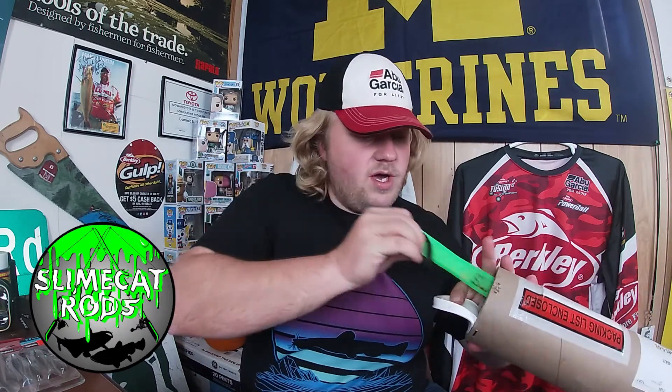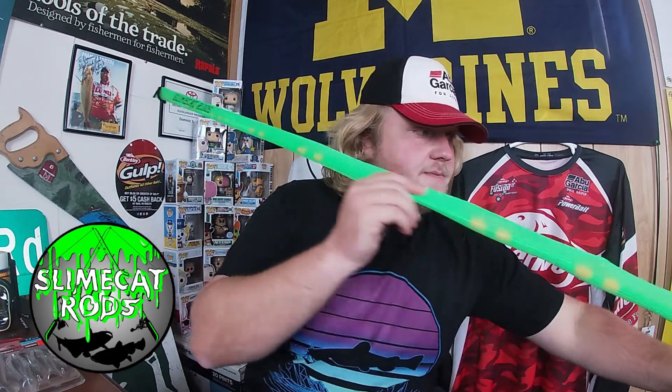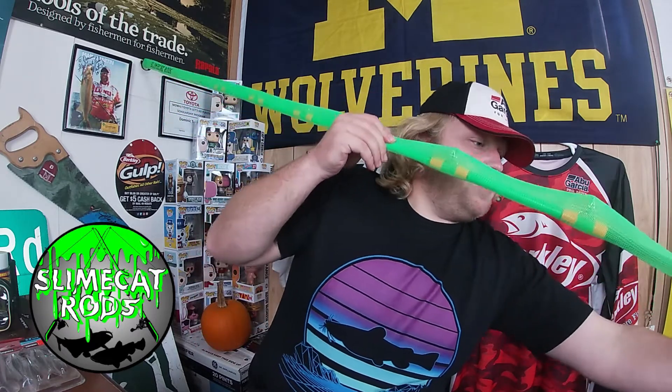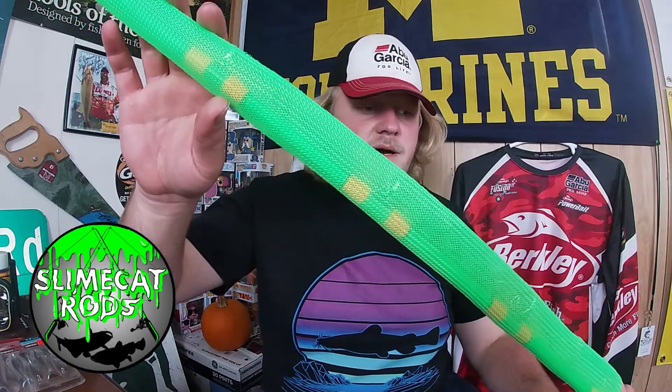All Slime Cat rods come with a rod sleeve, which is pretty darn cool. We're just going to keep pushing and pulling to get this out. There we go — we pulled it all out.